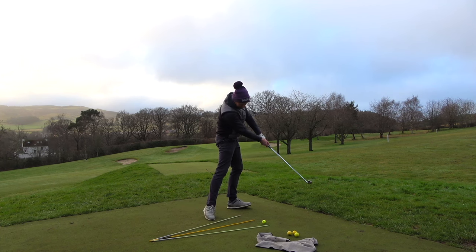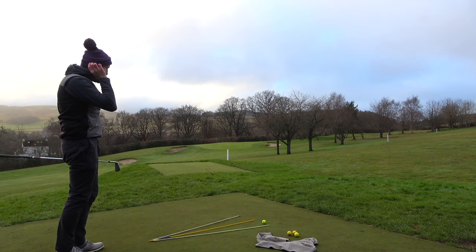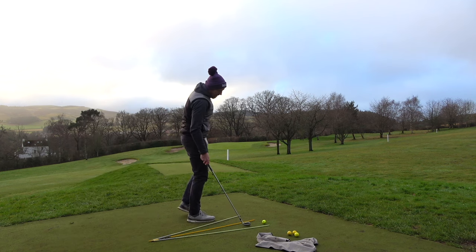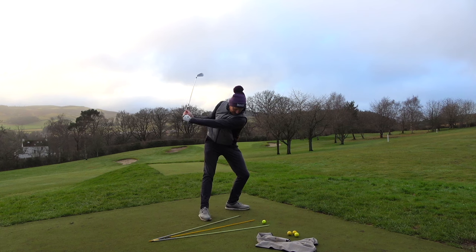My left leg straightens earlier and looks flexed all the time through impact. People do comment on that, but it's because the stance is open — it's not an optical illusion, it's just because the stance is open.